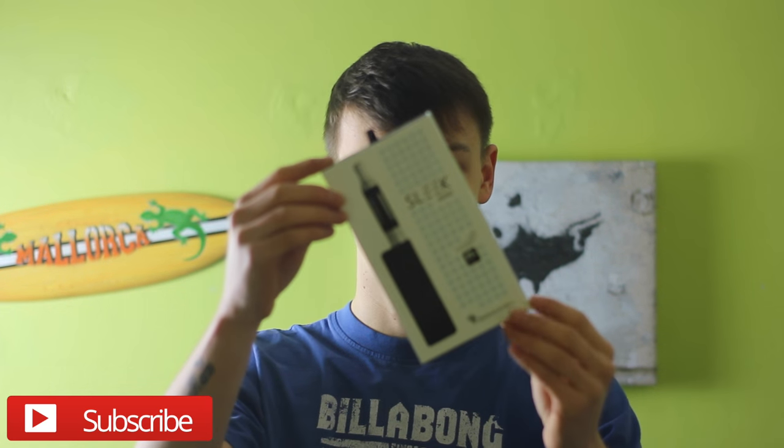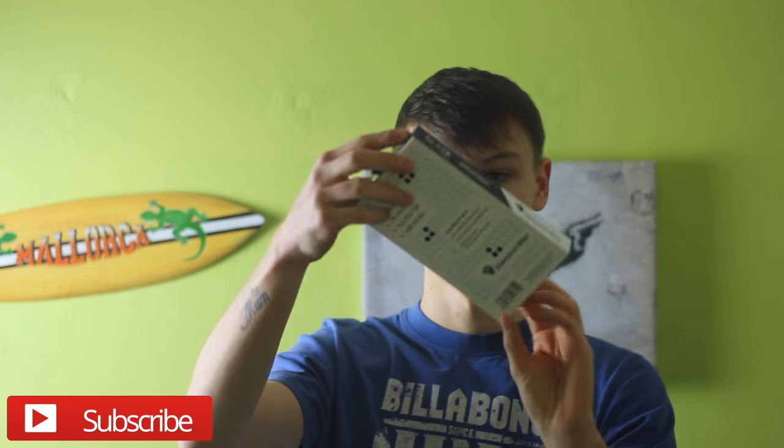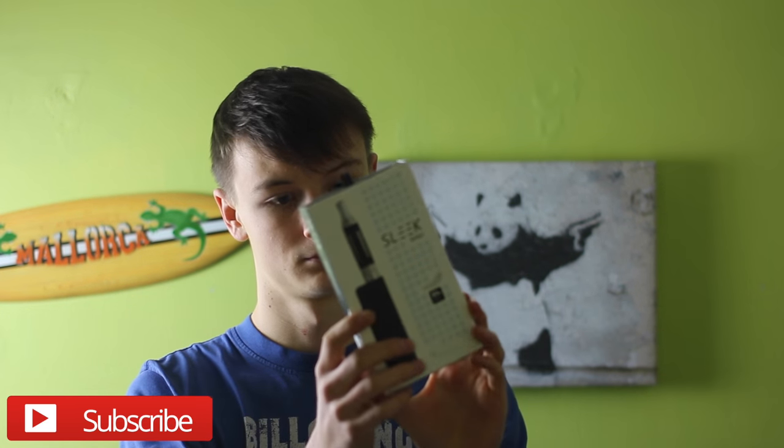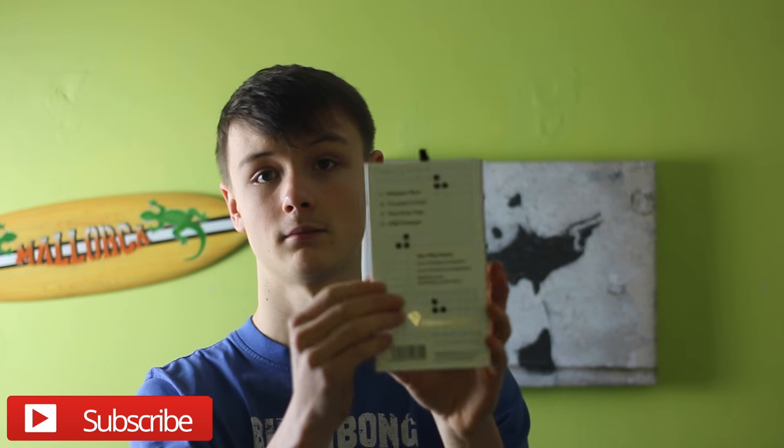Quick preview — that is the box. Sorry if I sound loud, I'm standing right next to the camera. The box is dead thin. It says all information about what you've got inside the box on the back, plus a little bit of information. It's got low voltage protection, low resistance protection, and battery overcharge protection.